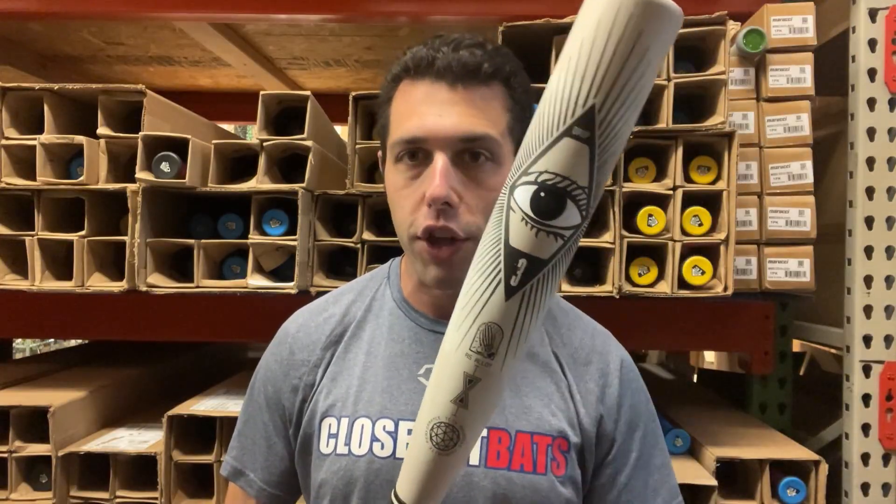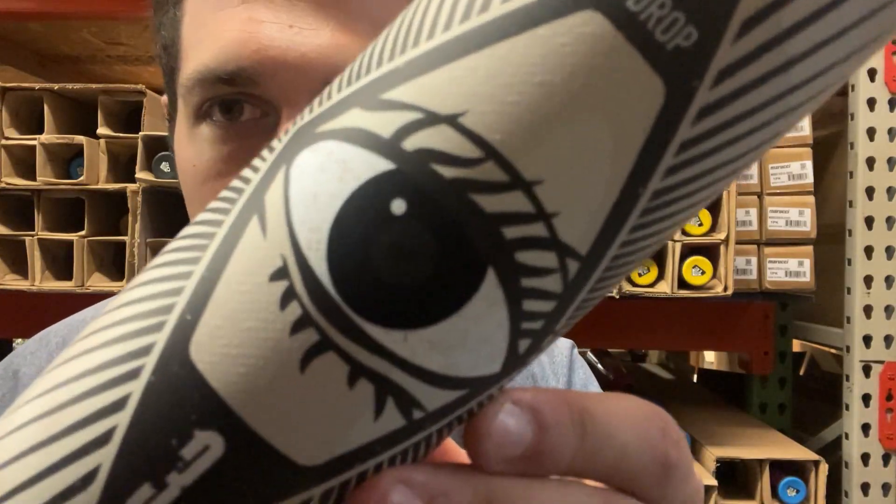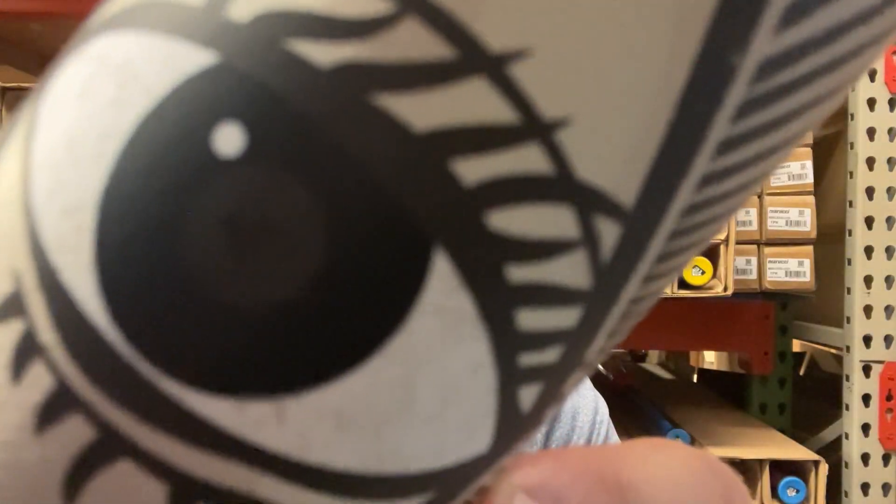Coming to you live from Closeout Bats, today I am talking about Easton BBCOR baseball bats for 2025. Right here I have the new Split. This bat might be the best looking design bat for 2025 — we're not 100% sure, but this one looks really cool. It has the graphics with the eye, and if you look a little further, it has the screaming 'E' to it. Attention to detail is off the charts on this bat.